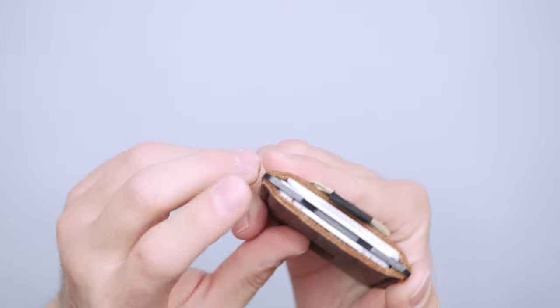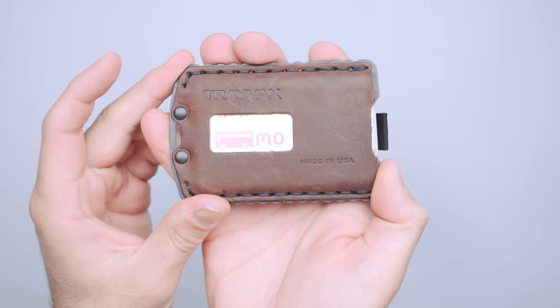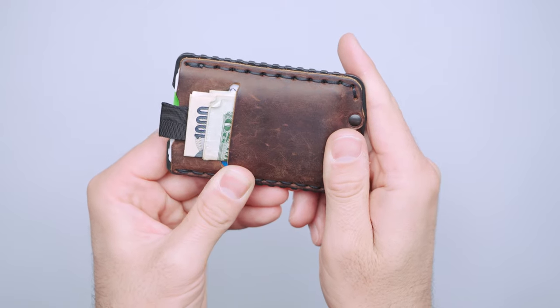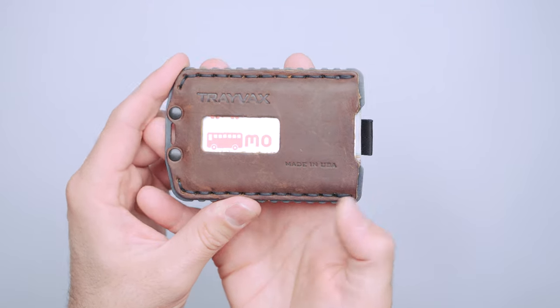We have top grain leather on the outside, which is pretty thick — some high quality stuff. This is the Mississippi Mud colorway, which I like. It's kind of a dark brown leather. You can see there's patina that's been developing during the testing phase, which only adds to that look and feel of it.